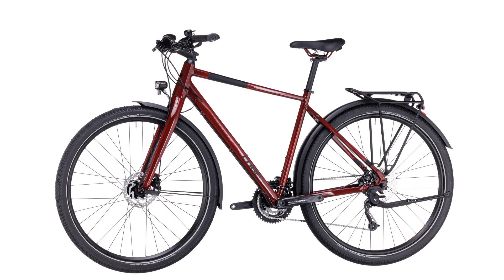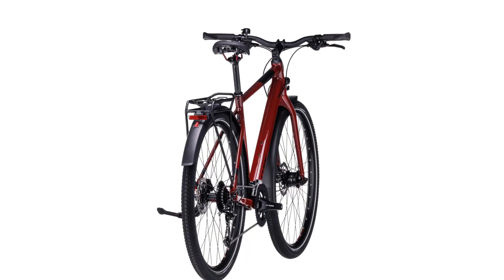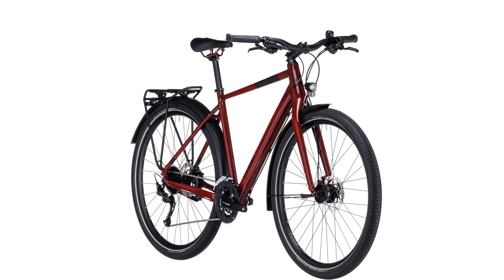The result: exceptionally light, strong, and tough frames. A luggage carrier needn't be a complicated, ugly addition to your bike. Our semi-integrated carrier is so neat you'll barely notice it until it's time to carry something back from the shops.